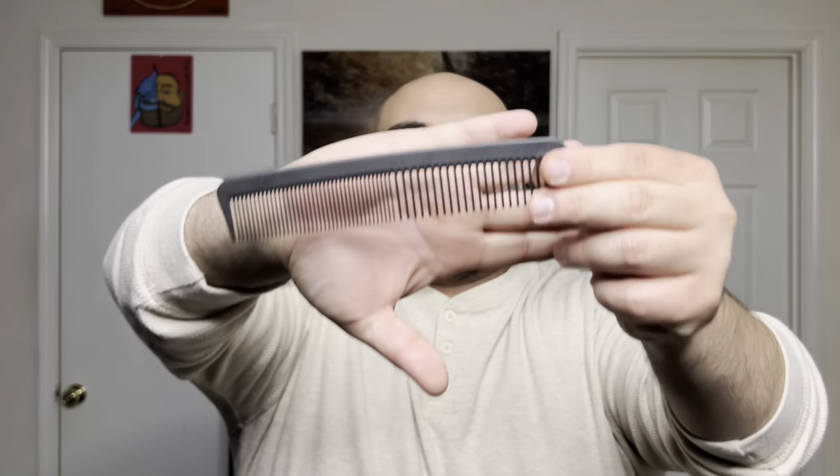I'm going to mess up my beard so you can see which comb styles it better. Starting with the Chicago Comb model 6 — you can see it's just gliding through my beard, doing a great job brushing it down and getting those flyaways. It doesn't feel cheap at all; it's very lightweight and glides through with no static whatsoever. I wish the teeth were just a bit closer together for a little more tension.